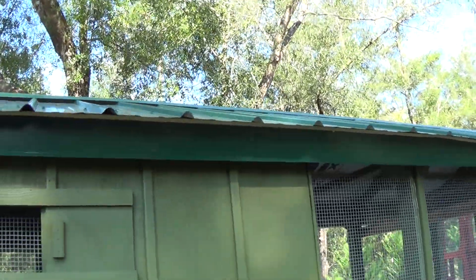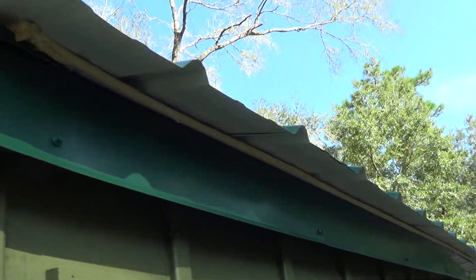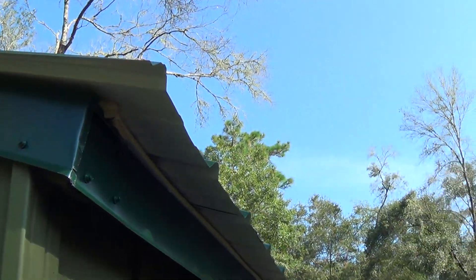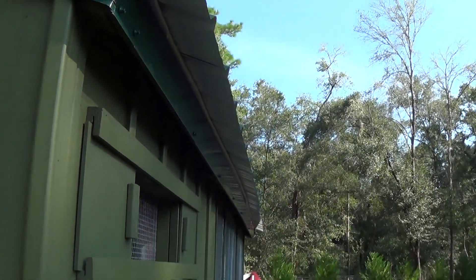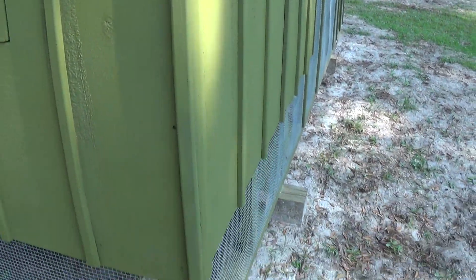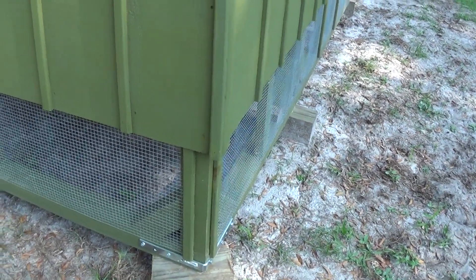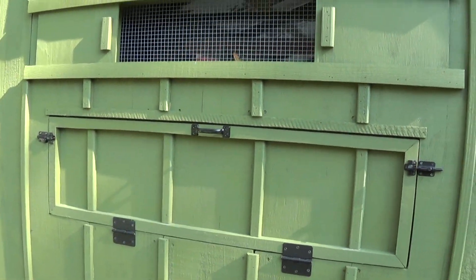If you look at the roof — the overhang — everything has drip rail all the way around. The dripper, everything's underneath the eave. You've got to get it out of that Florida rain. Same thing with the nesting box — like I say, it's inside.